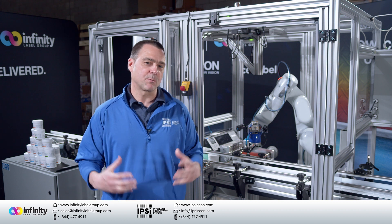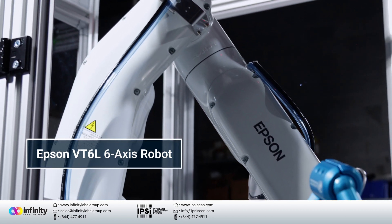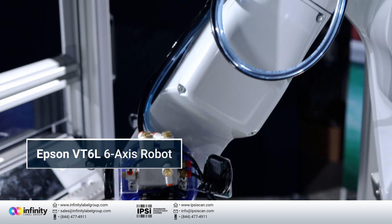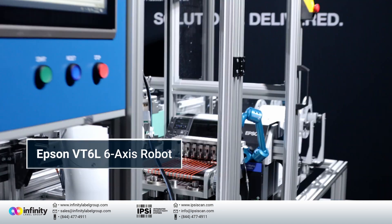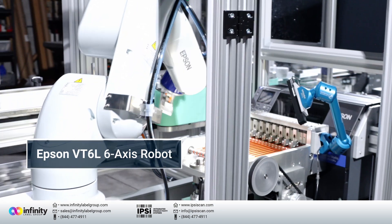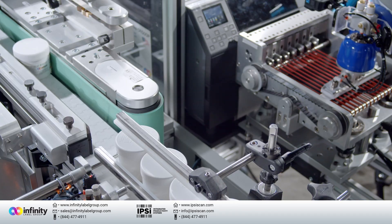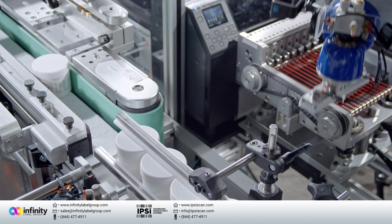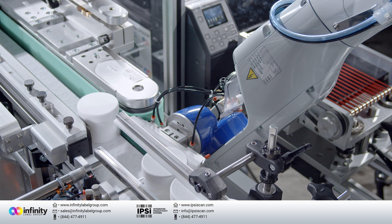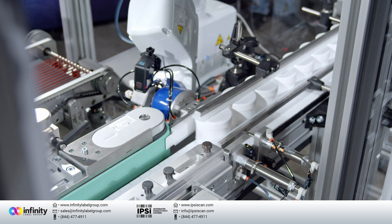Today we're going to talk about robots — specifically their role in printing and applying labels, and specifically the Epson 6-axis robot. While robots are becoming omnipresent in manufacturing, they are still in their infancy when it comes to printing and applying labels. In today's system, you see the Epson 6-axis robot consistently picking up a label in the same orientation at the same level every time and rotating that to apply it to a round container.